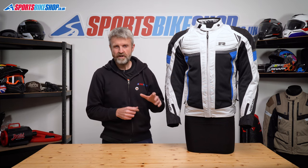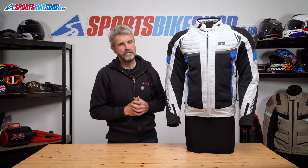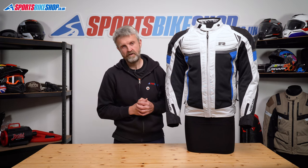I wore this jacket for a late night ride home in chilly conditions after a hot day on the bike. It was around 18 degrees Celsius and I found that just adding the waterproof liner made the jacket feel nice and comfortable. I would have wanted the thermal liner if it dropped much lower in temperature, as there's quite a strong airflow through those mesh panels, which does cool things down significantly.